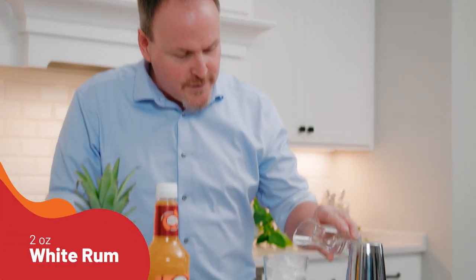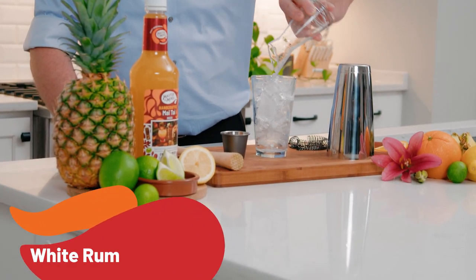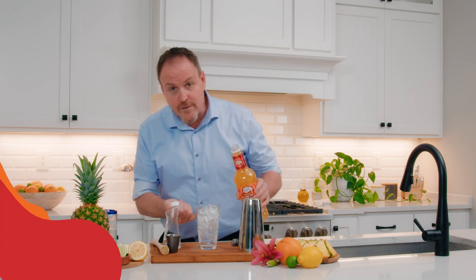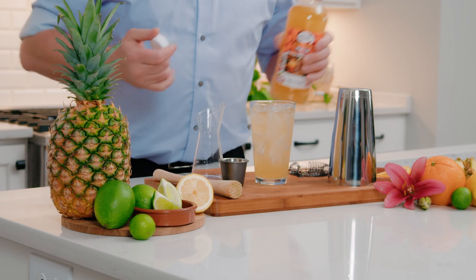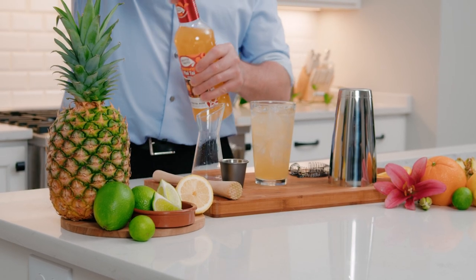Two ounces of white rum just poured over top of your ice cubes, nice and simple, and the Mai Tai mix. I'm looking for three ounces of Mai Tai mix, which if I'm using this glass filled with ice, will take me to right about there — about a finger width down from the top.